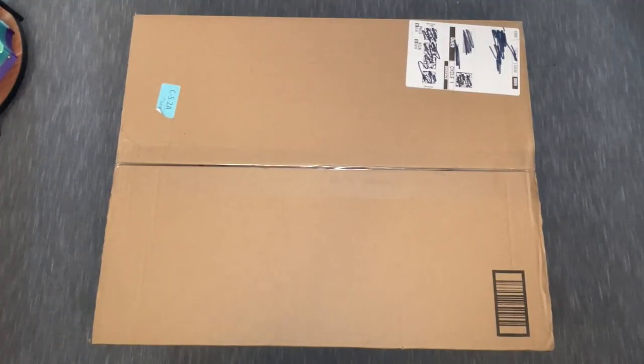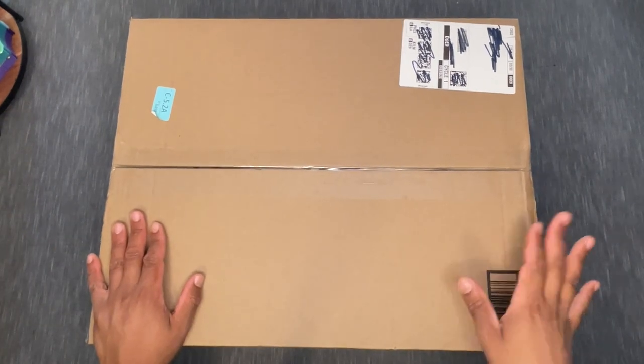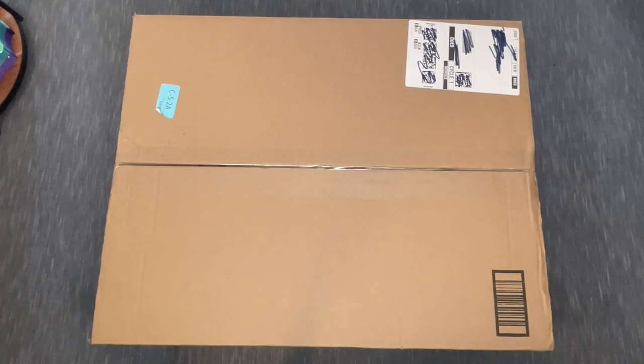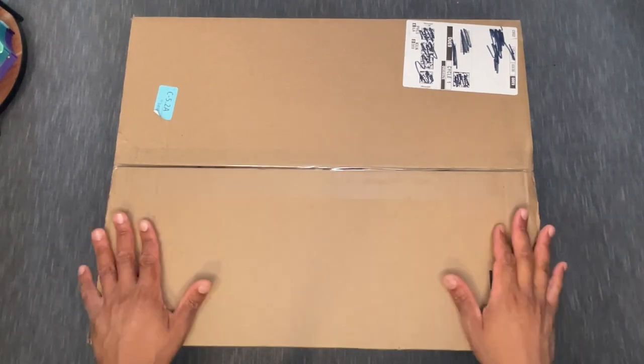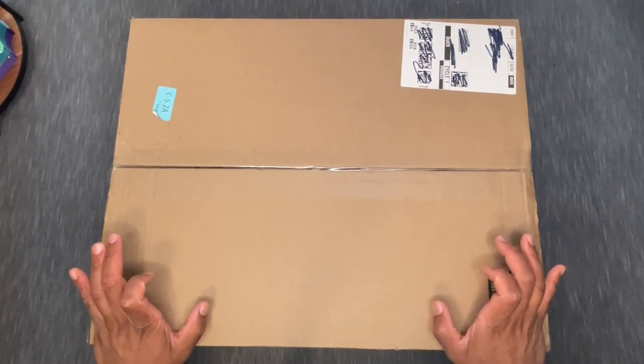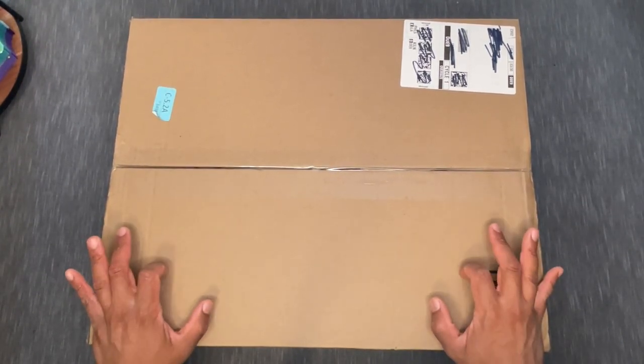Hey everyone, it's Anthony back with another video here on Single and Placing. I hope you're having a fantastic day — weekday, weekend, evening, morning, all of that good stuff. I have an unboxing for you. This is going to be a fairly quick pop-up unboxing, but I haven't seen a lot of people unbox or take a look at this particular product — it's fairly new.